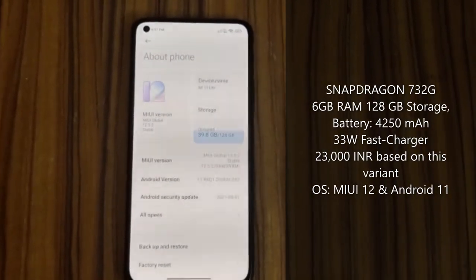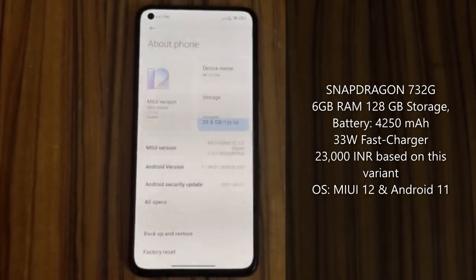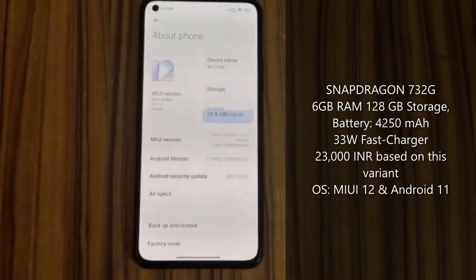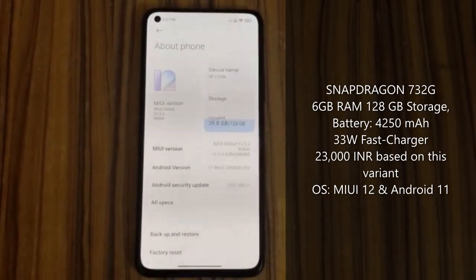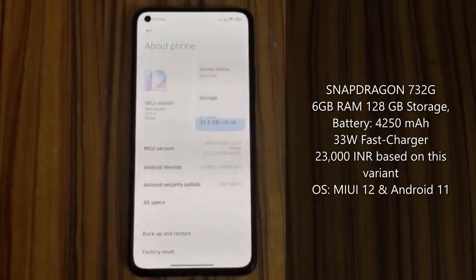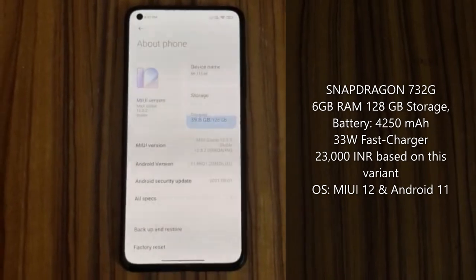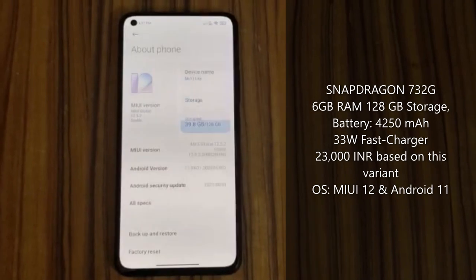This phone is a 4G phone with a Snapdragon 732G processor. The base variant comes with 6GB RAM and 128GB storage, costing around 23,000 to 24,000 INR depending on the version. There are two variants: 8GB RAM with 256GB storage, and 6GB RAM with 128GB storage — I got the second one.